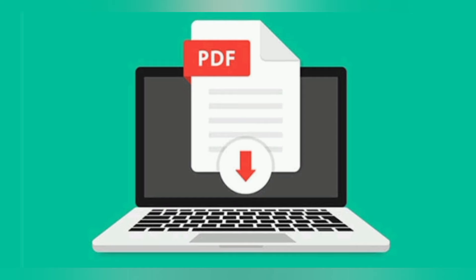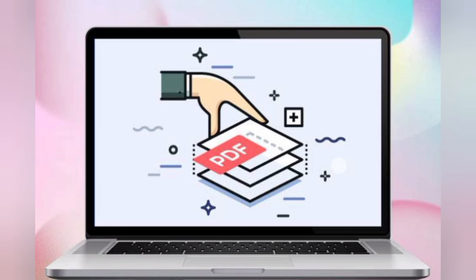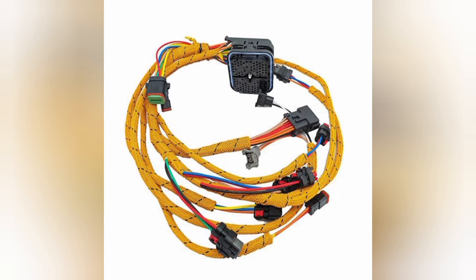I will provide for you any kind of PDF file for every kind of diesel engine — like Cummins, Perkins, Caterpillar, Volvo, Mitsubishi, John Deere, and everyone — for just three dollars. You can easily access your PDF file for a very cheap and very good offer. This PDF file consists of every kind of wiring, every connector, pin-outs, pinnings.